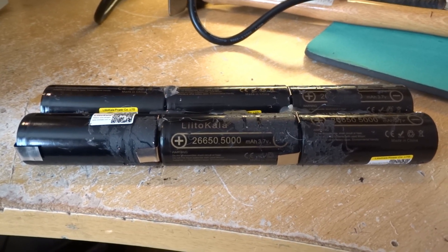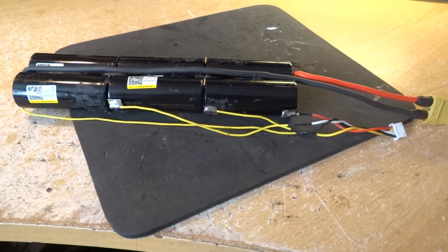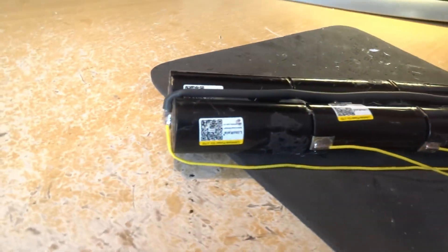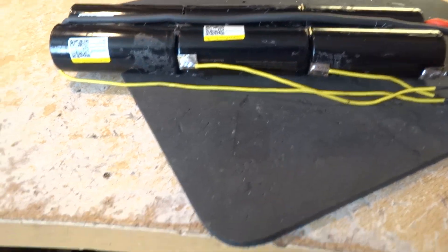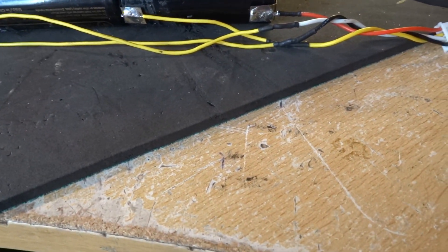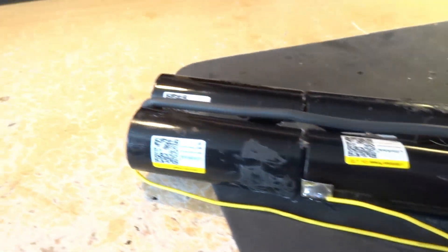Bingo — 3S 10Ah battery. The positive is on that end and the negative on that end, with 4 balance leads — sorry, 3S means 4 balance connectors. These pick off 1S voltage, 2S voltage, and 3S.